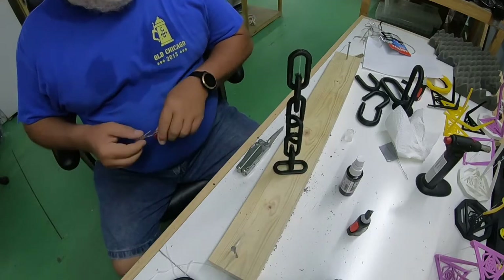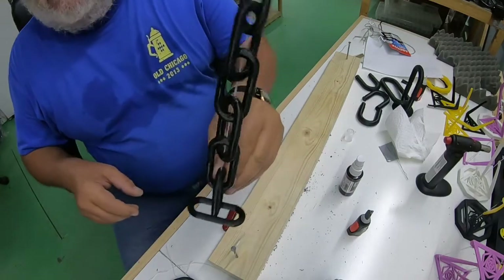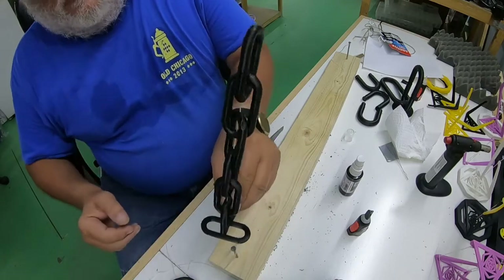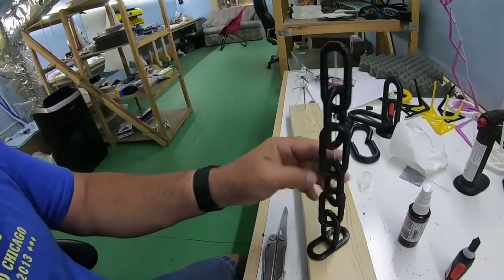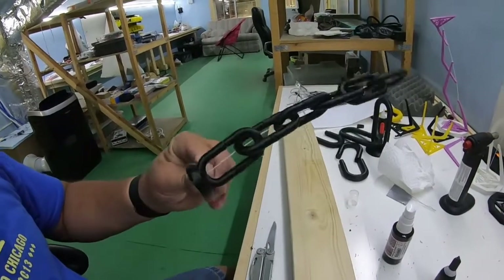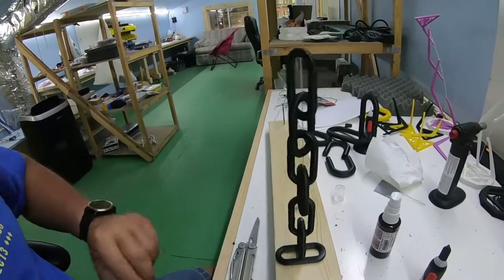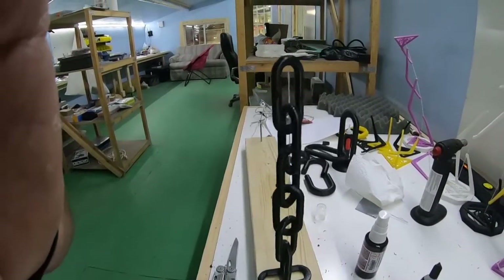Magic chain! Here it is — they say you can't push a chain, but this one defies that. Fantastic! Good job.